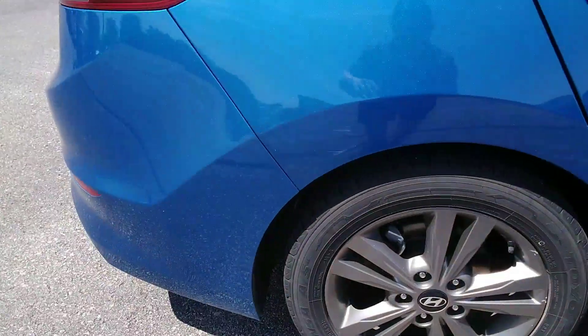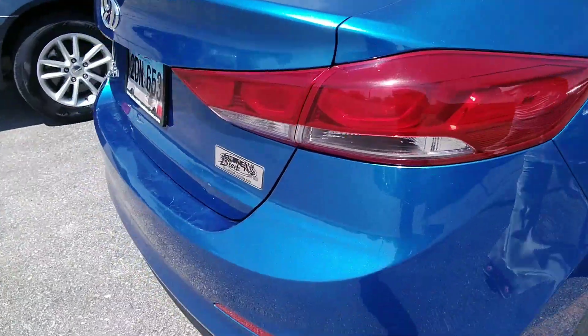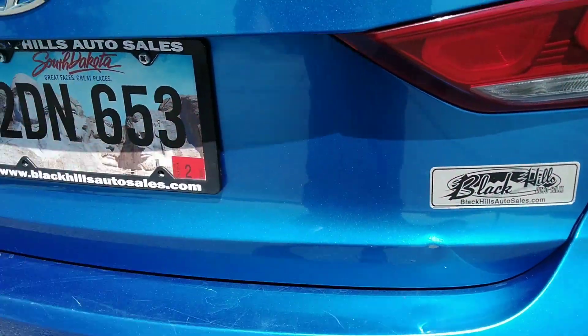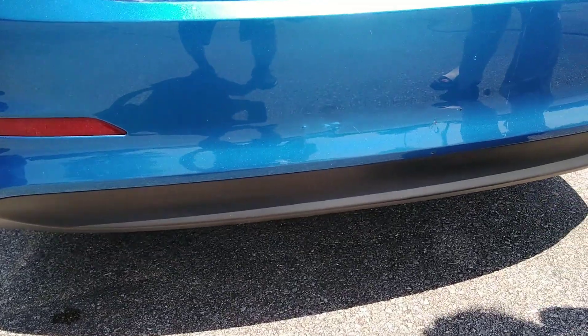Camera fixed that up really well. Stuck on the side fender wall right here. Scratches on the back bumper, a little crease in the trunk right there too.